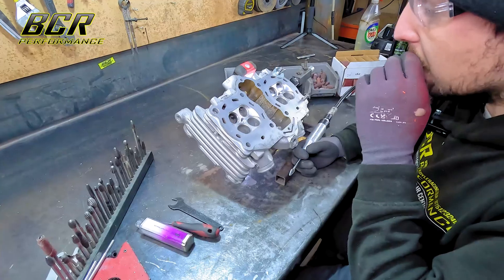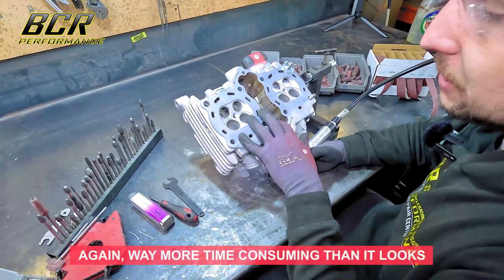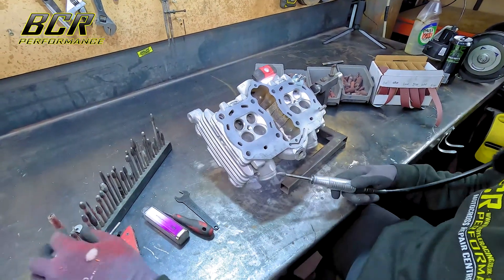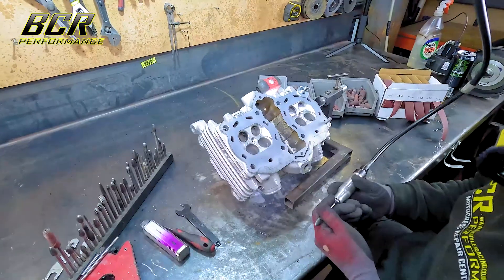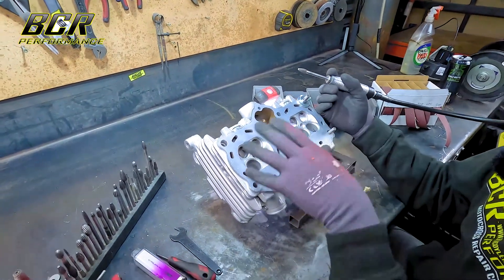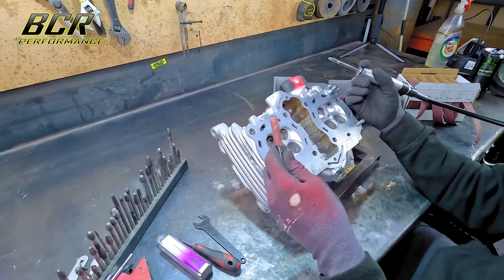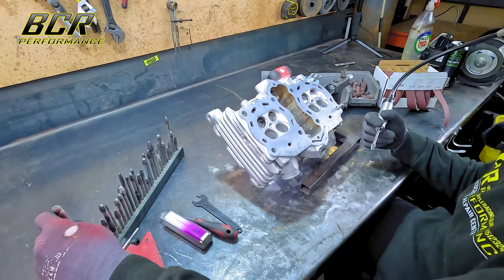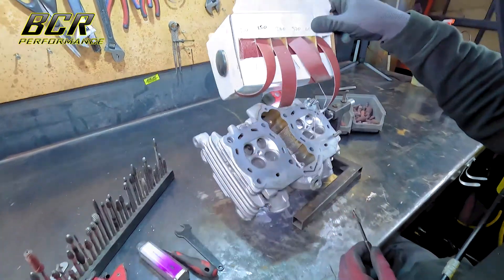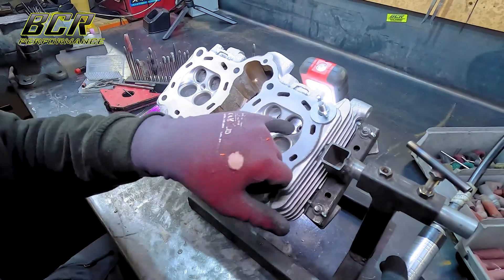We've done the cylinder and skimmed the deck - that's all good to go. Next is the cylinder head work - I'm going to take you through the process of porting the cylinder head. I use a Fordham die grinder on a flexi shaft with a range of 6mm cutting bits. The first stage is with an aggressive burr to get your main shape, then you move on to a sand roll. There are different shapes and sizes of sand rolls, and after that we go on to a slotted mandrel. The first focus is to take down the valve guides.